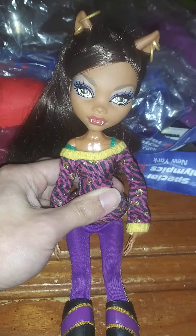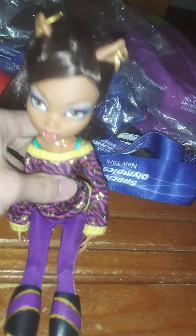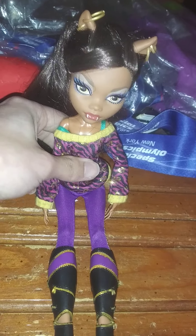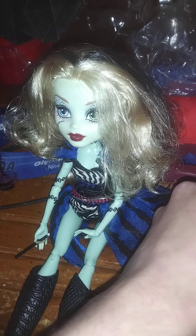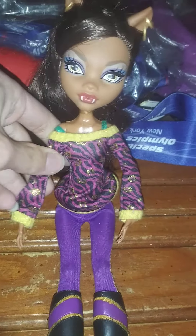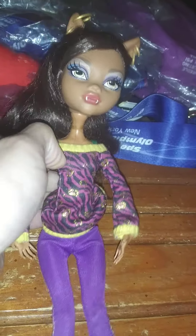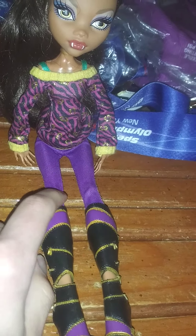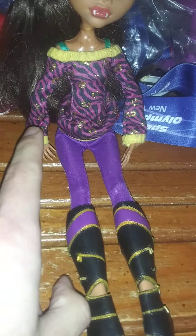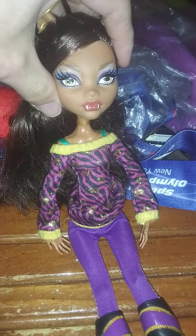Claudine Wolf is a girl who likes gold! And she's articulated, obviously, like my other dolls — Lagoona and Frankie. This Claudine Wolf is from the older Monster High line, so she's articulated in the arms and legs, and her head — she can move her head a little, see.